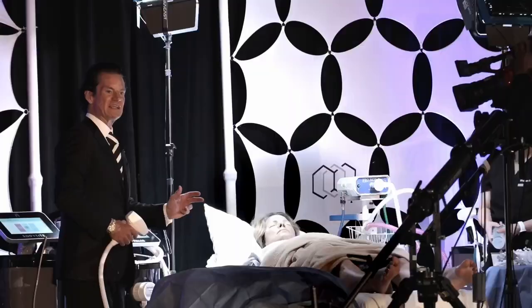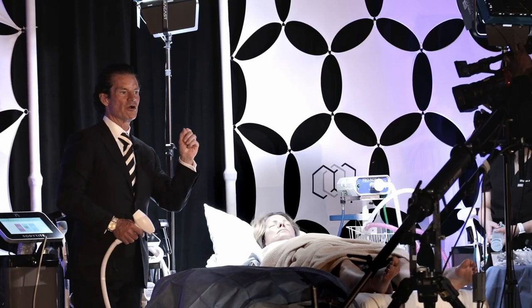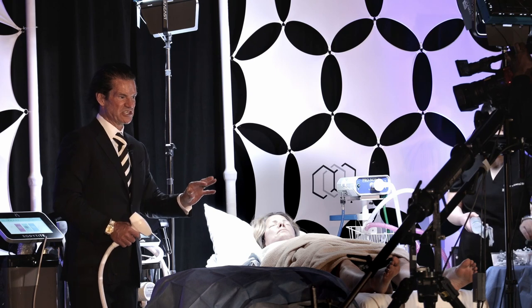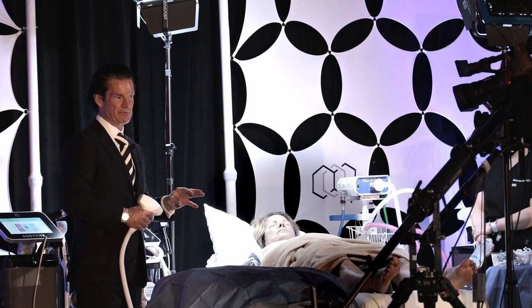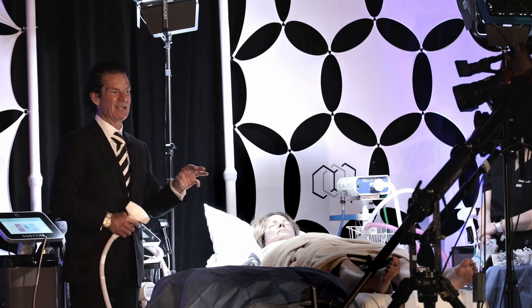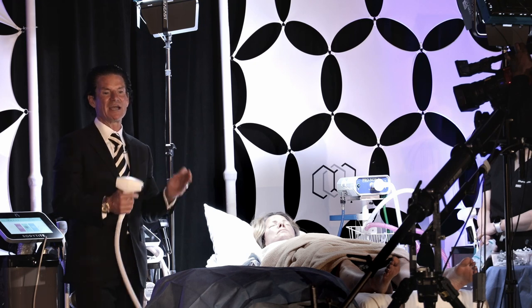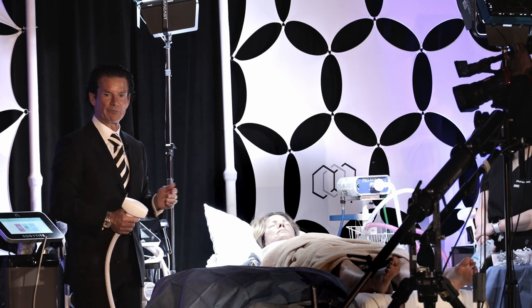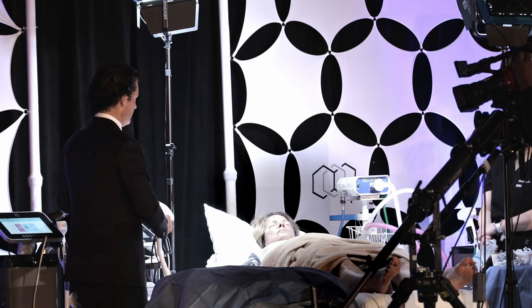This is a pretty cool device. It has an RF generator for the Forma, a stronger RF generator for the Morpheus. It's got all the sensors and algorithm in the CPU. It's got a diode — an 810 diode laser — and an IPL capacitor and flash lamp, all in one box. That's a pretty innovative feat of engineering.